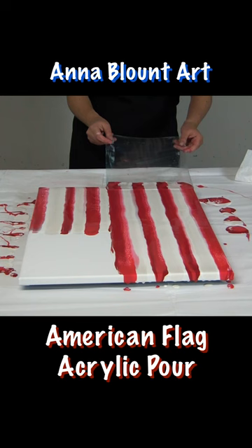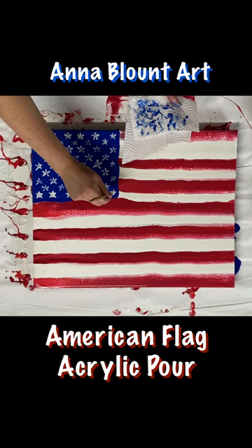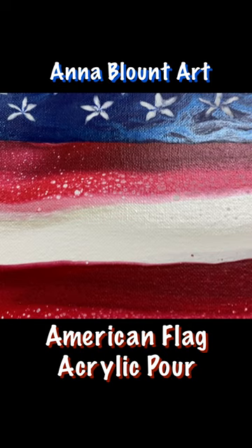That's pretty — I love particularly this blue area, you see that shimmer? I love the magic of acrylic pouring, really fun effects that you wouldn't get if you just painted this with a brush.